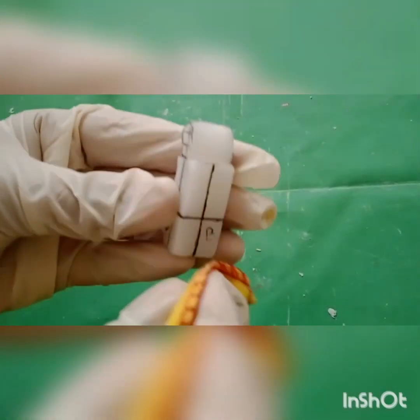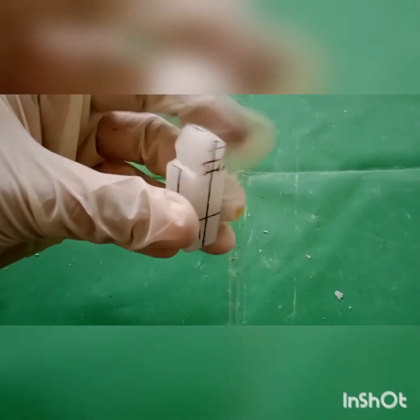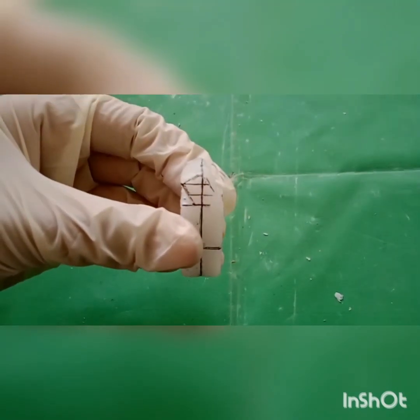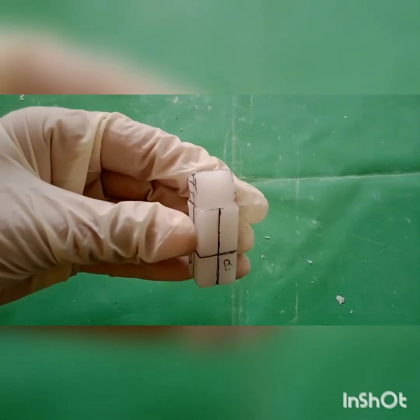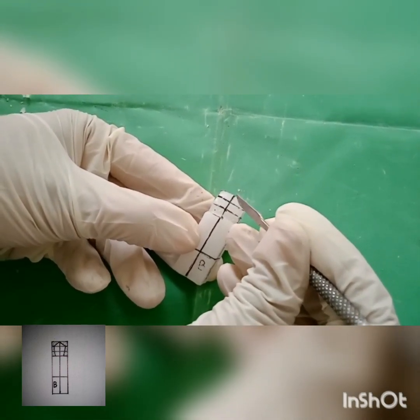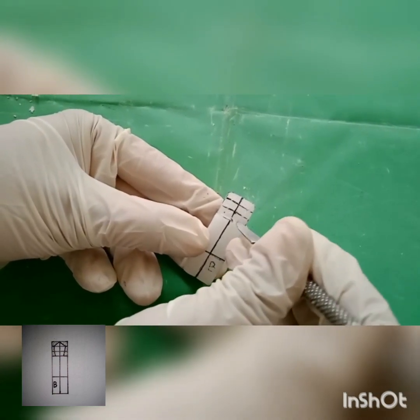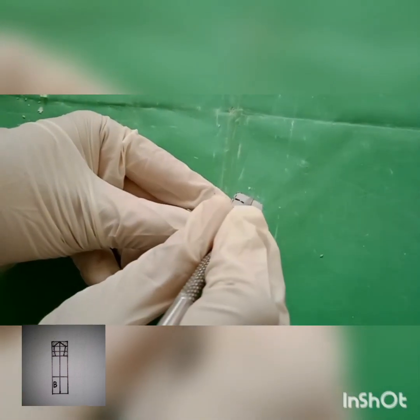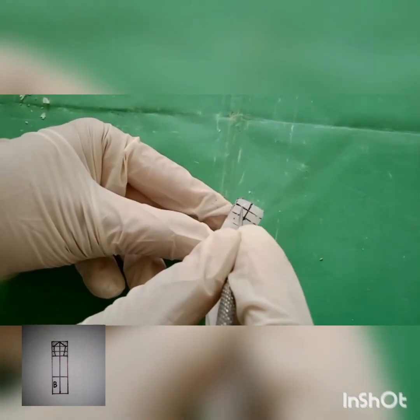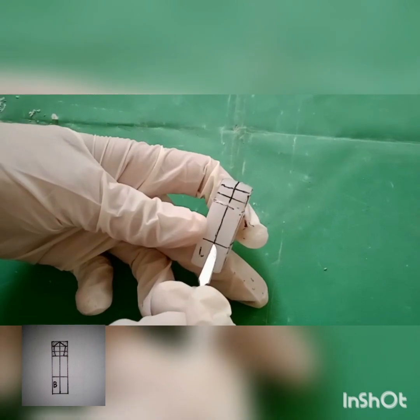Using polishing cloth, polish the buccal and lingual aspect. On the buccal aspect, draw a pentagon shape from the midline to the incisal third and from the incisal third to the cervical third. Similarly, draw a pentagon shape on the lingual aspect also.